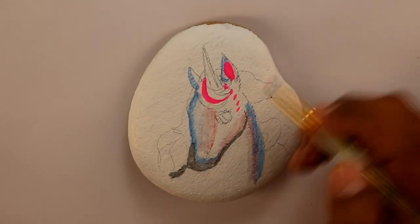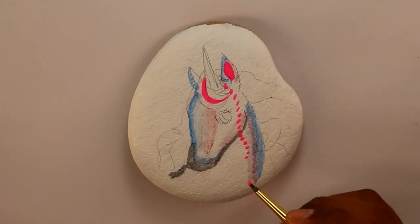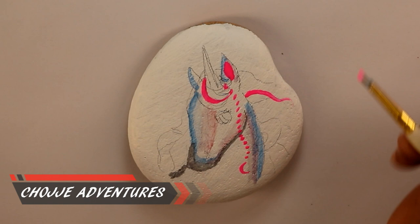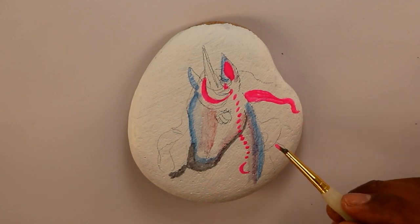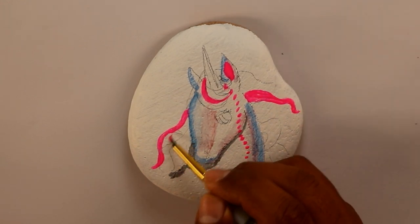If you do this rock, please feel free to use the same image, or you can do another image or another design. What I want you to do is to start painting rocks, and don't be discouraged if the rock doesn't come out as you expect, because that's natural — that's everything you learn through practice. The more practice you do, the better you get.